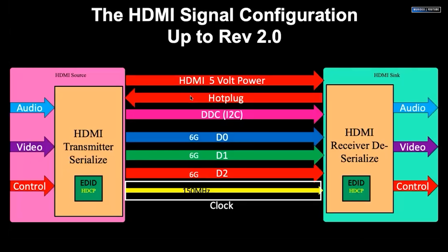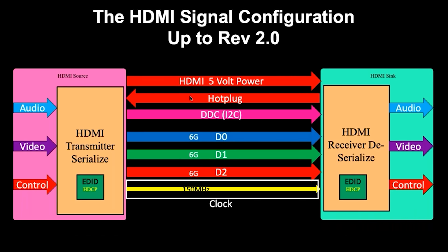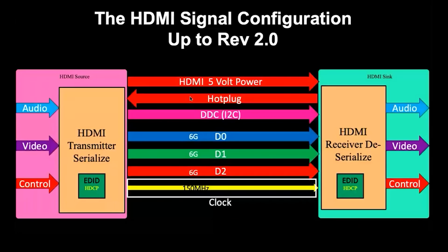Most folks I talk to are of the opinion that we're talking about digital signals — ones and zeros — and that since it's a digital process, it should be super simple with no real quality difference between one HDMI cable and another. Well, to a point that's true. The signal being delivered is digital, but the manner in which it's delivered involves a bunch of pretty analog factors. Take a look at this diagram borrowed from a conversation on YouTube between Jeff Boccaccio at DPL Labs and Jason Dustl at Meridio — link below. As you can see, there's a 5-volt line, a hot plug, a display data channel, some video channels, and down at the bottom, a clock. Just that diagram shows there's more going on in an HDMI cable than you'd think.